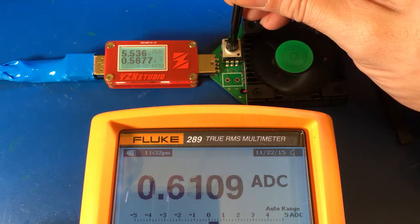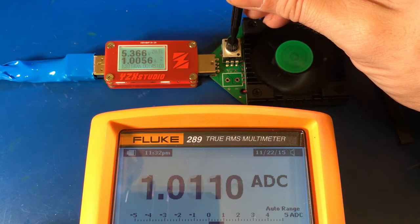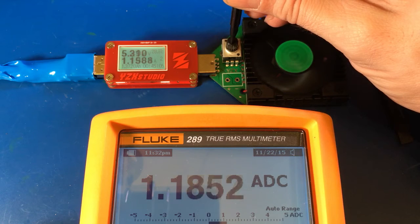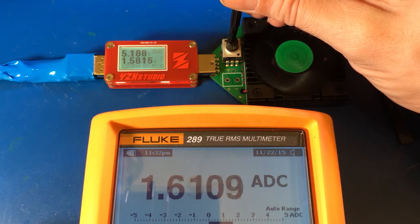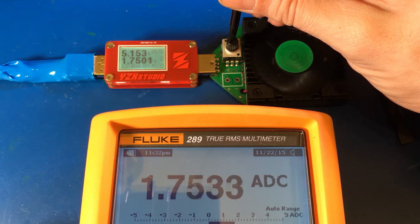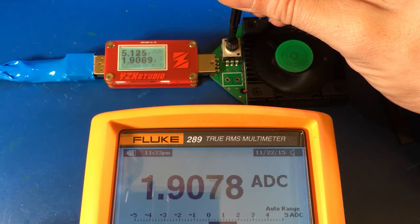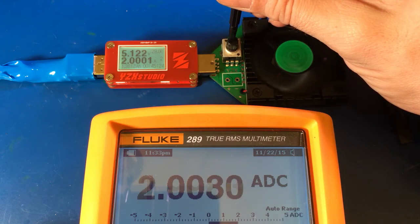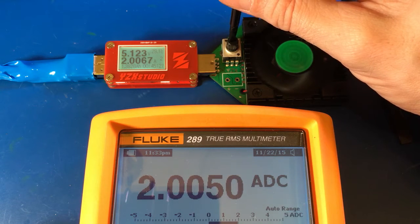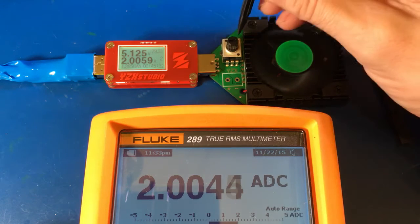And of course we can actually take it higher. It'll go up to one amp, one and a half — just keep turning it clockwise and we'll keep increasing it. Let's see if I can settle it out on two amps there. A little close, slightly overdone it, but not bad at all. So there's the two amp load.